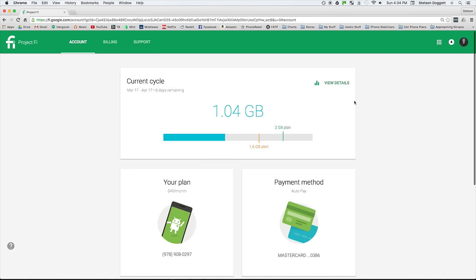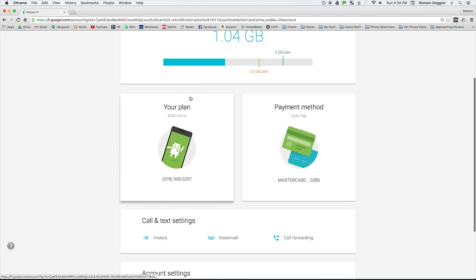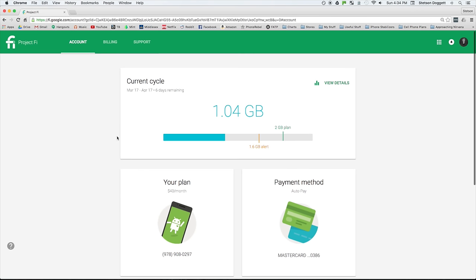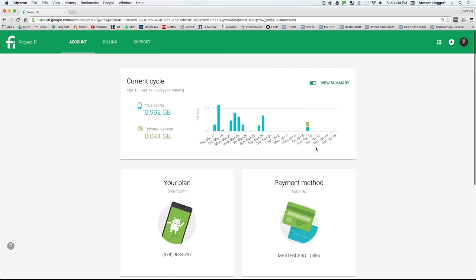Your online account gives you a clean overview of your current usage, your plan settings, your payment method, your call and text settings, and your account settings. The current cycle graphic gives you a nice overview of your current billing period and your data usage.